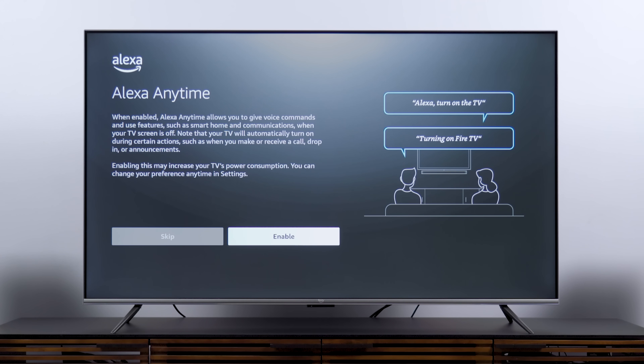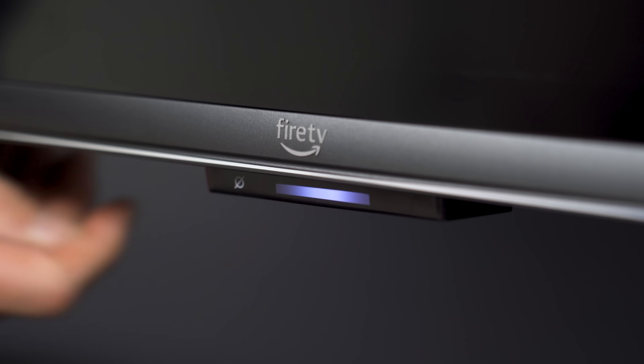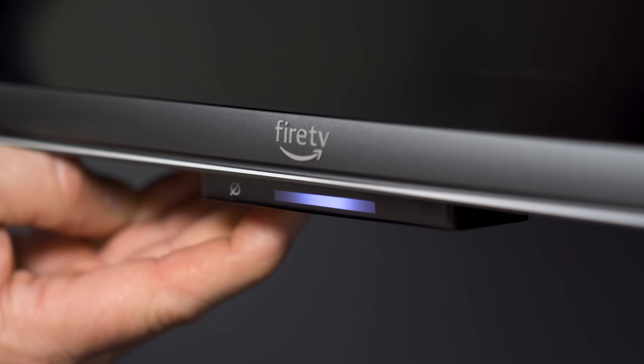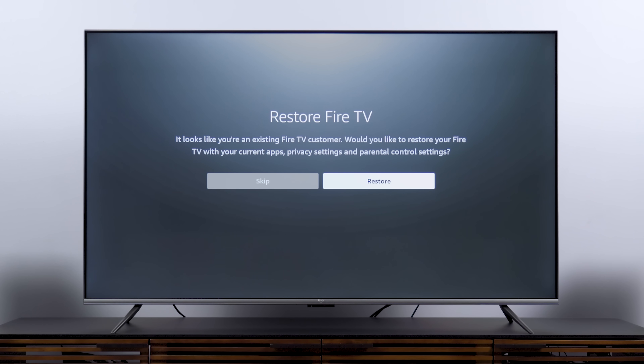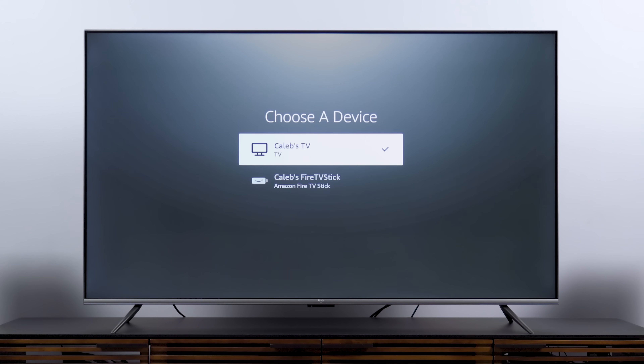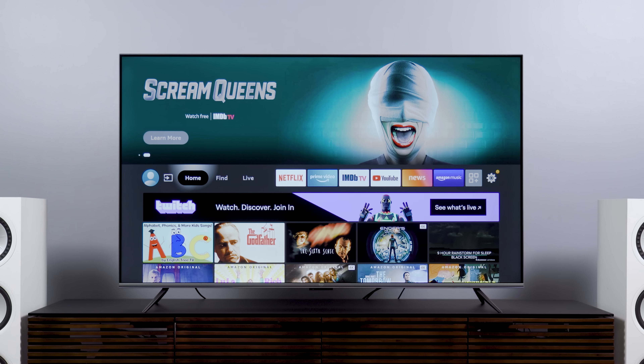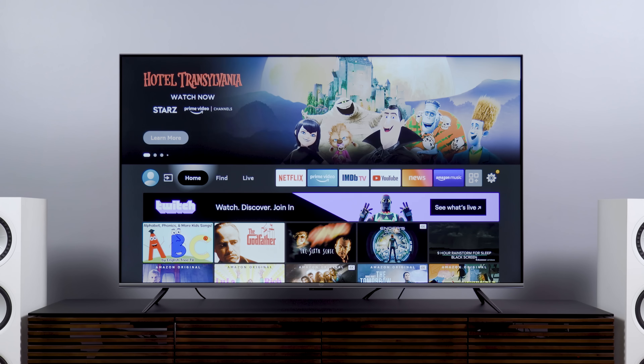Once signed in, you get information about how Alexa works on this TV. You can have it always listening, just like an Amazon Echo speaker, even when the TV is off. There's a physical microphone switch at the bottom of the TV — when it's red, it's not listening. If you've set up a Fire TV device before, it'll ask if you want to restore from that setup, porting over downloaded apps and hopefully saved usernames and passwords.